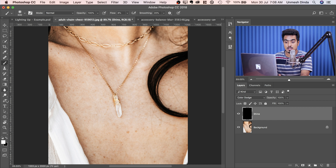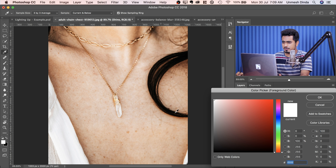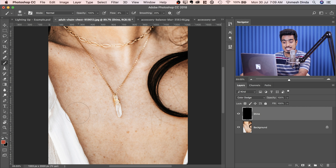Then you need to take the brush and make sure the foreground color is white. If the foreground color is something random, you can always press D to set the foreground and background color to default, which is black and white — D for default. Press X to toggle between the foreground and the background. Then take the brush and make sure the flow is somewhere around 5 to 6%.